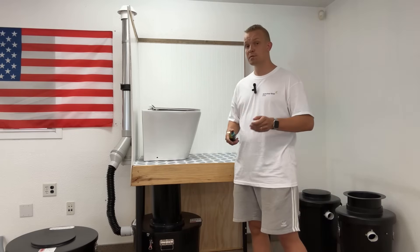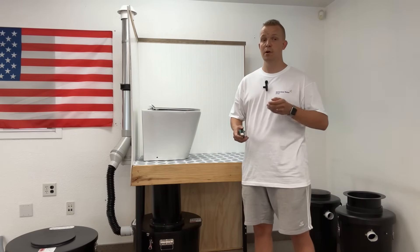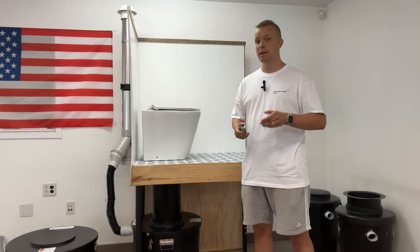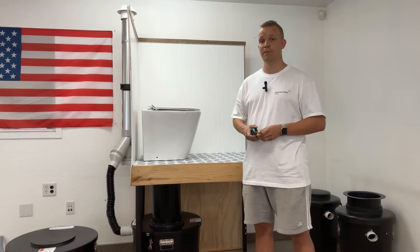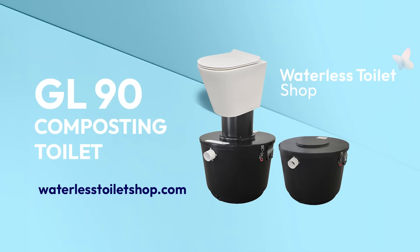If you have any questions please contact us at the Waterless Toilet Shop. If there's a way to post questions in the comments, let us hear them so everyone else can also learn. Thanks a lot for watching.